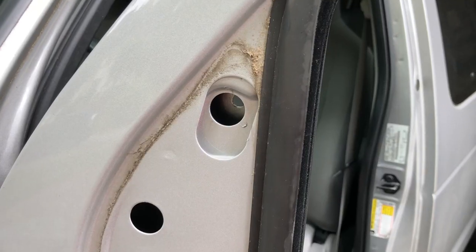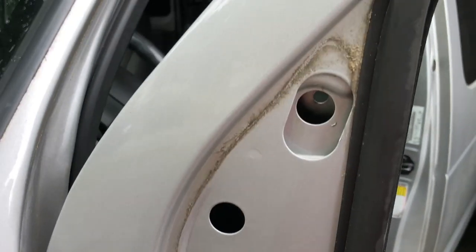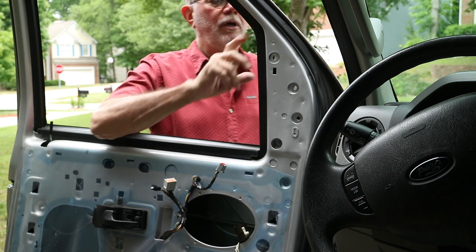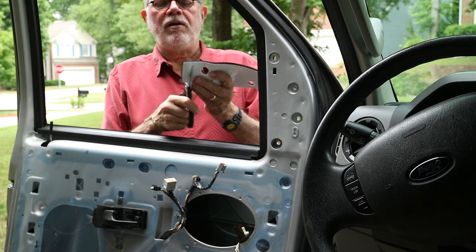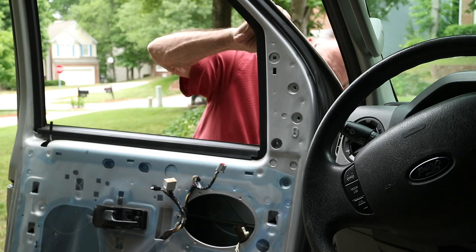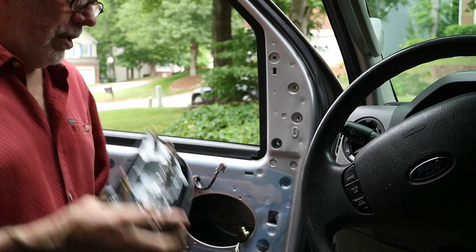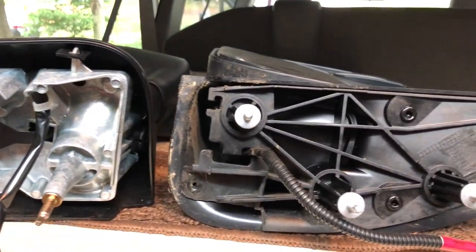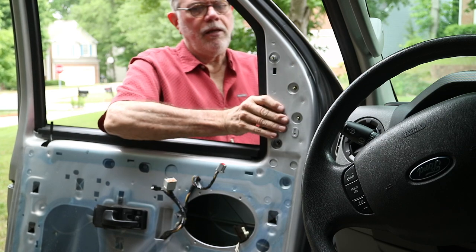I need to clean around this old mirror and get rid of that trash. I need to trim this gasket down a little bit - it's a little long and a tad wide. I'll cut a larger hole for the wire harness; it's got an adhesive back. This new mirror weighs almost 11 pounds - it's some kind of cast metal - and the other one was all plastic.